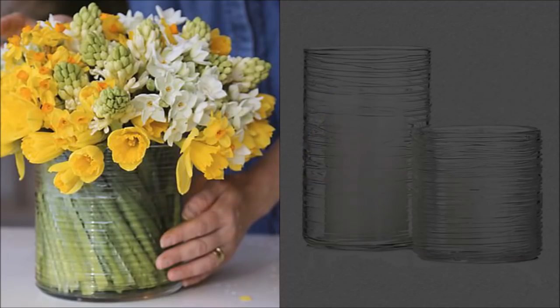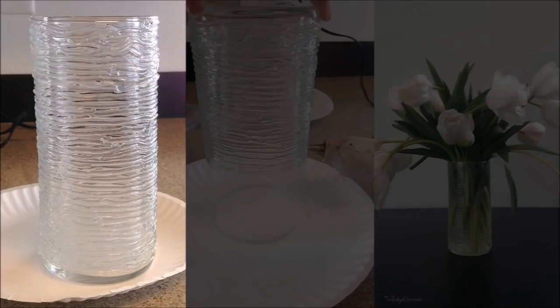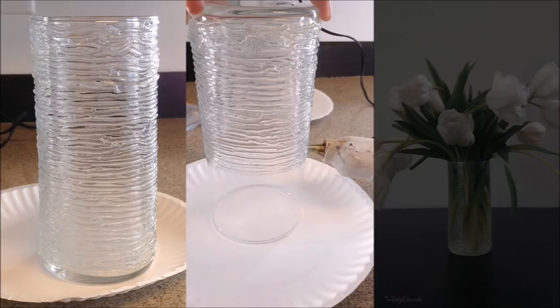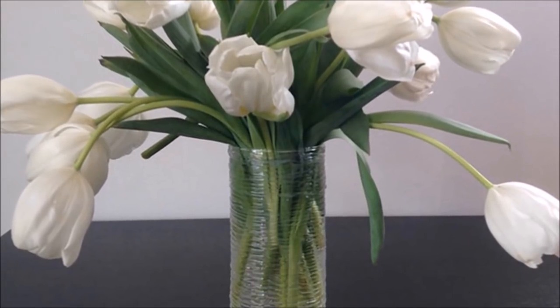14. Add Depth To A Plain Glass Vase. This works best for a clear or plastic vase. If you can draw a straight line, you can do this. Simply start by drawing around the vase in a line that coils progressively the full height of the piece. Don't worry if your lines aren't perfectly straight or if they touch in places — these imperfections will add to the look.